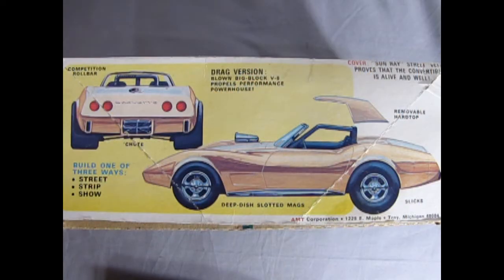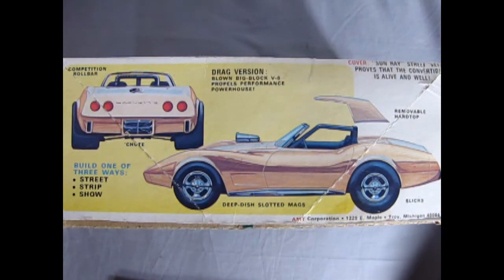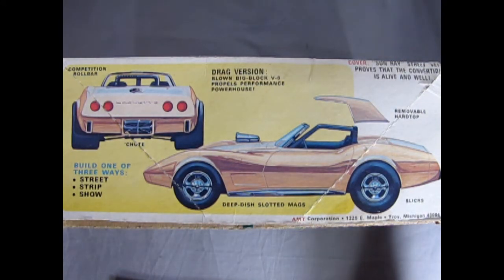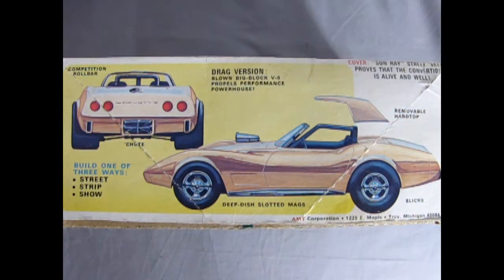You can build this model kit one of three ways: street, strip, or show rod. The drag version has the blown big block V8 propels performance powerhouse, deep dish slotted mags, and slicks. There's also a removable hardtop. On the cover it says the Sunray Street version proves that the convertible is alive and well — which is pretty ironic considering that in 1975 the convertible was phased out. 1975 was also the last year with the 454 cubic inch engine on the option list.